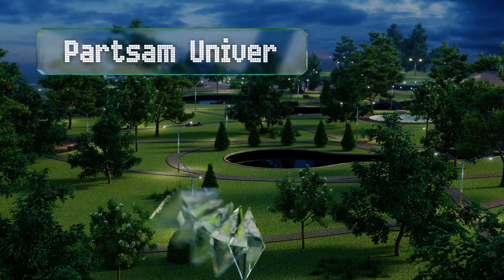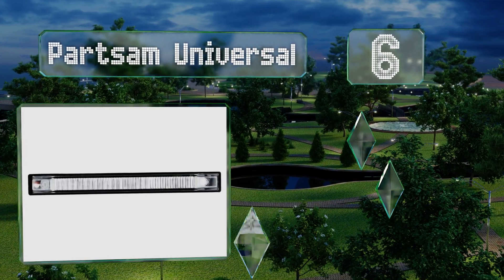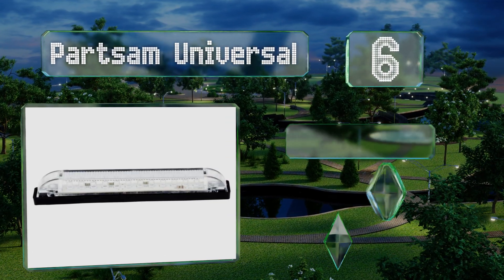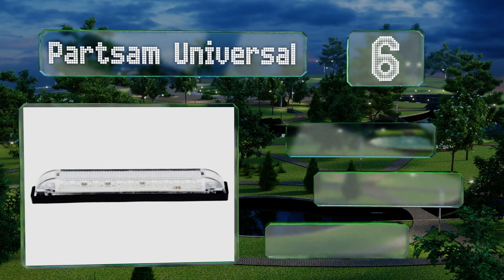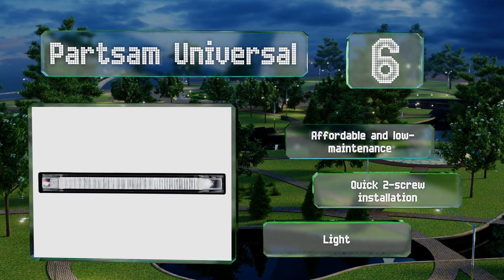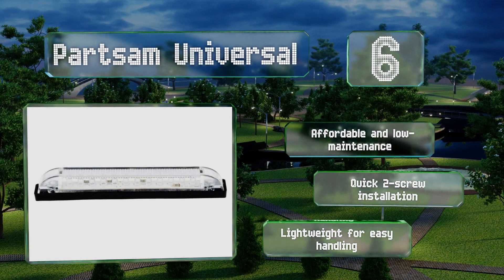Moving up our list to number six, the Parts of Universal won't illuminate vast portions of a dark body of water, but they'll come in handy when all you need is a little extra visibility. These efficient waterproof strips can be placed just about anywhere on your vessel. They're affordable, low maintenance, and lightweight for easy handling, and they offer a quick two-screw installation.